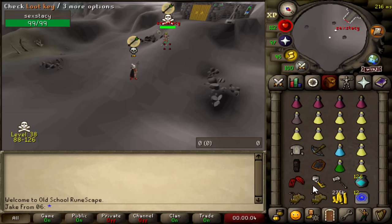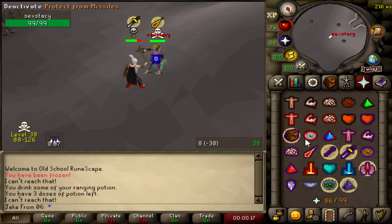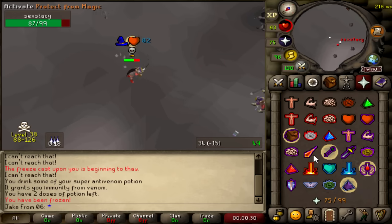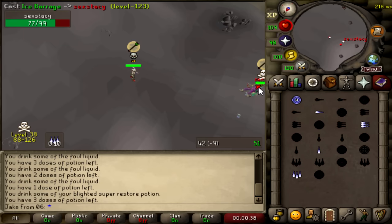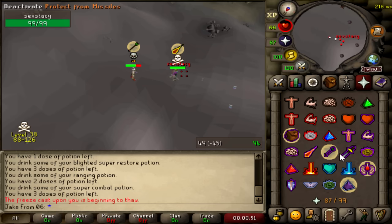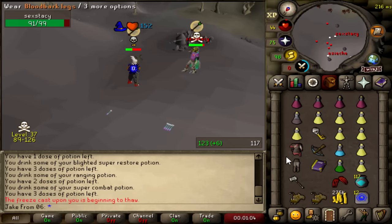It's Sex Stacey again, dude. This guy's risking bank. I almost killed him earlier. I had to sell my occult necklace because after I fought him, I couldn't afford supplies. Oh my God — he's got the AGS with the blood fury. It's not looking good. I ran out of specs last time, that's what happened. I'm gonna have to brew there. Let's set up the inventory. Please don't just bunt me through prayer. We're gonna need a freeze here. Claw into the G-Maul — dead. What? The claw was definitely off prayer, dude. I just don't hit anything. It's so sad.